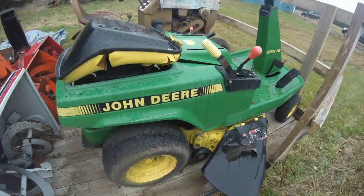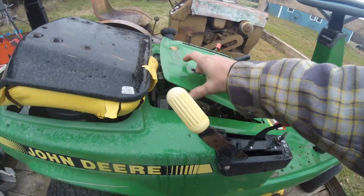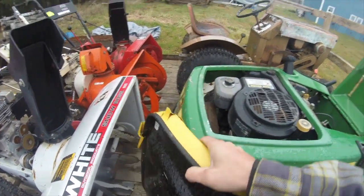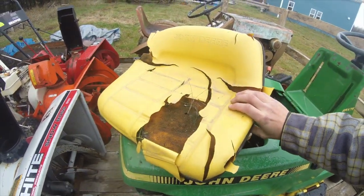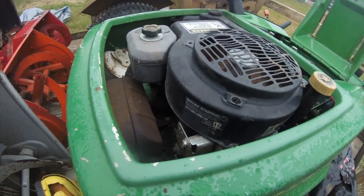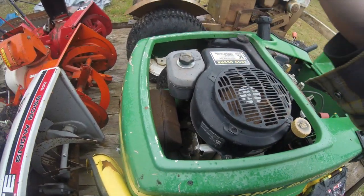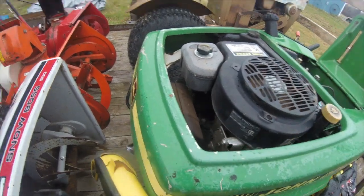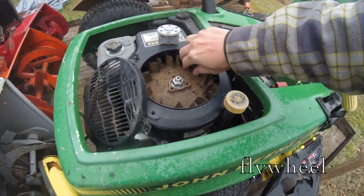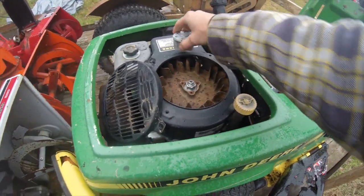Then I picked up this John Deere SRX 75 at that same greenhouse auction online. It seems to be fairly complete, though I need a new cushion for the seat. It was in some pieces when I first got it — the covers were off and the air cleaner was off, so the carburetor was totally exposed to the elements. I'm not sure, but hopefully I can just clean that. The fan spins, so I think it might be okay.